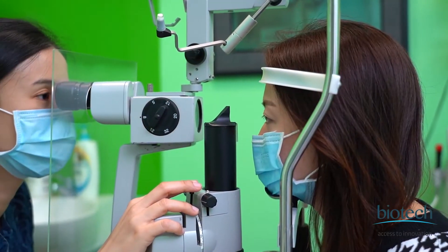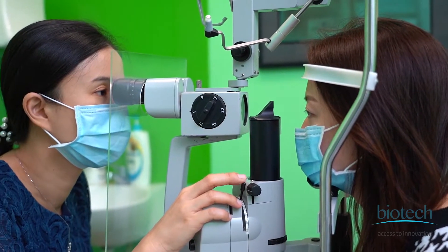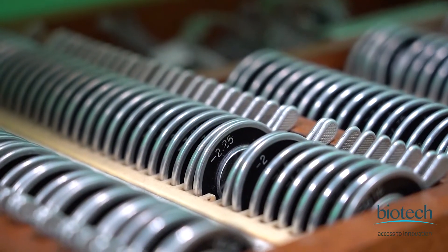In terms of how the lens behaves in the eye, it's also similar to how an intraocular lens during cataract surgery behaves. So there's actually a very short learning curve for implantation.